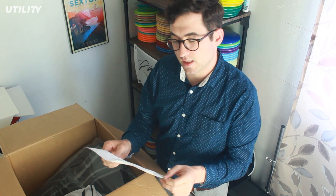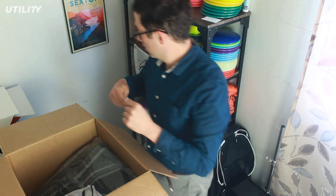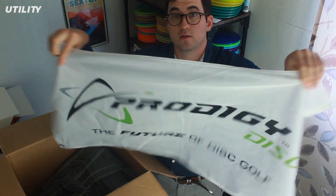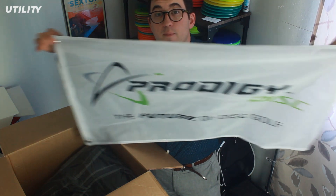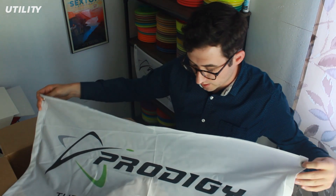I got 24 discs in here and three different bags, so this is going to be a cool unboxing video. Shout out to Prodigy for sending me a bigger, legit banner. I got a small one back here, but I really like this one for backdrops whenever I do product reviews. So thank you Prodigy — that's really awesome.